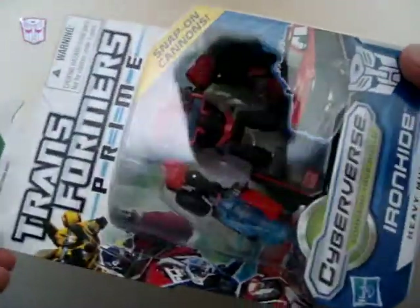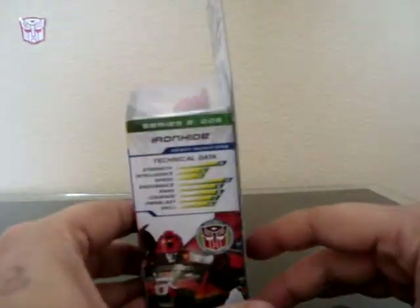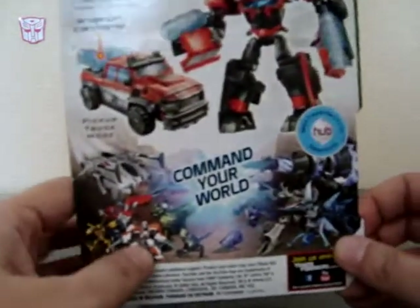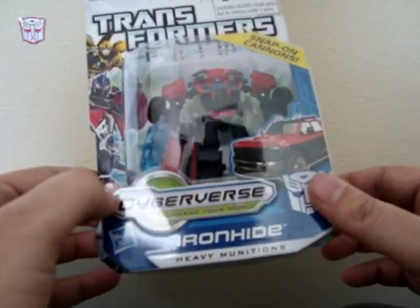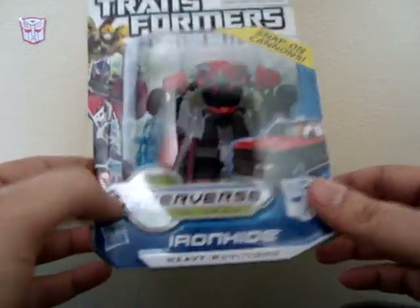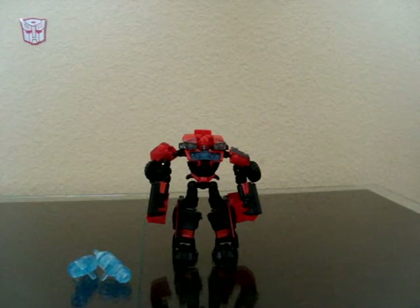Like I said, I really like the boxes on these — small and compact, really cool data, and I like the way it looks. And I like the head mold already, it's kind of cool, looks really Ironhide-ish. Alright, let me get him out.